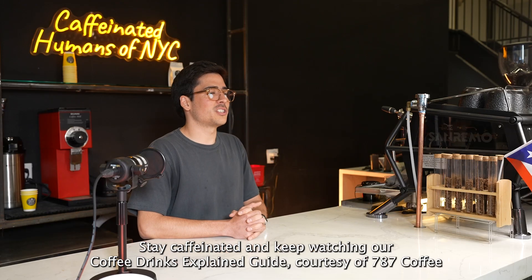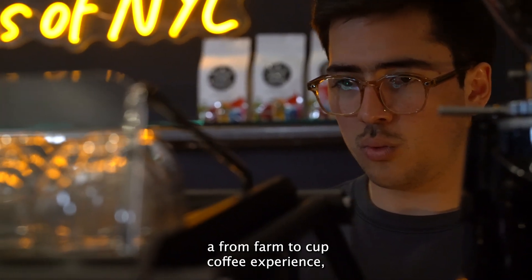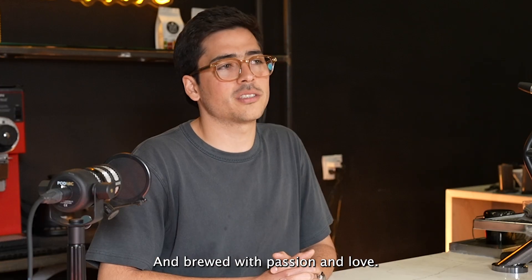Buen provecho! Stay caffeinated and keep watching our Coffee Drinks Explained guide, courtesy of 787-Coffee — a from farm to cup coffee experience, sustainable growing process, roasted to perfection and brewed with passion and love.